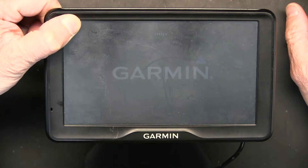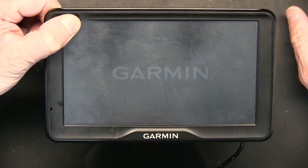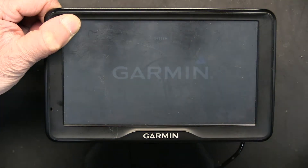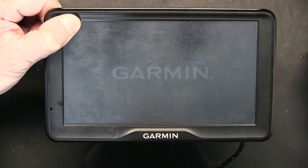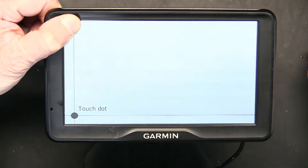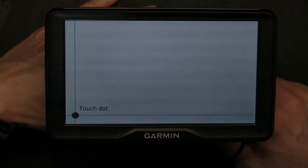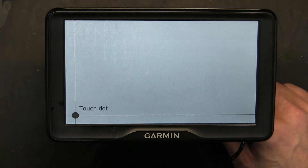I leave my finger in the upper left corner as this boots up, and as you can see the system logo is jumping around. I will continue to hold my finger, and there we go — now I have the calibration screen and I have to follow the dot.